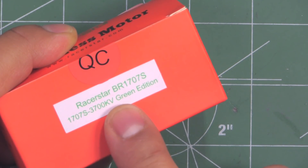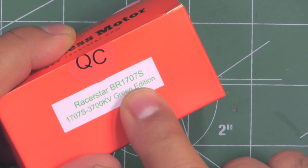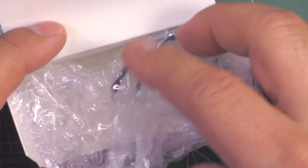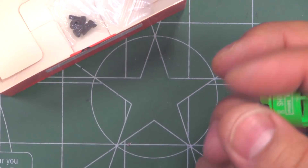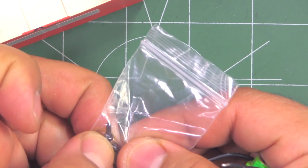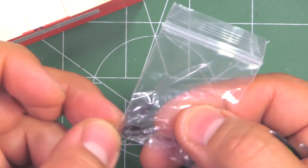Similar KV - 3700 - matches those 1507s and 1407s, so it's interesting to see how this larger stator would do. It comes in the usual orange box from Racer Star, simply packaged. It comes in bubble wrap and they give you just a set of 2mm mounting screws, which are quite short - probably for 2mm arms.